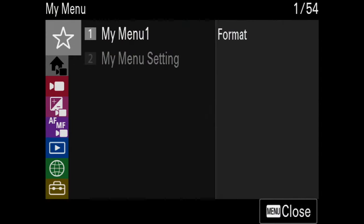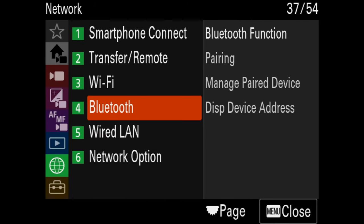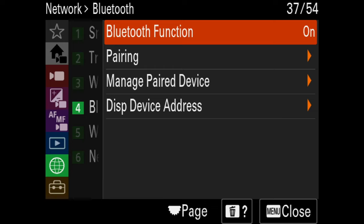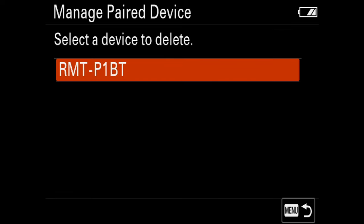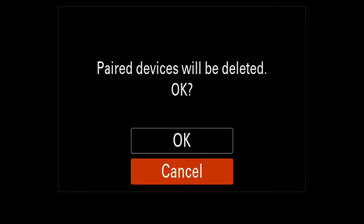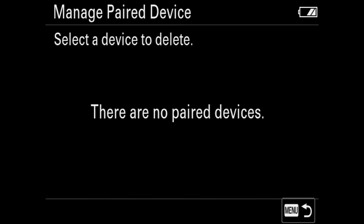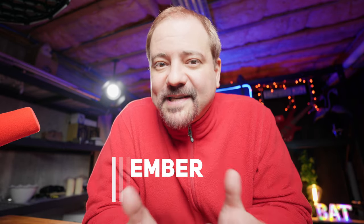To troubleshoot the FX3 or FX30, go all the way down to Network, then go down to Bluetooth. In the menu, go to Manage Paired Device, select your remote, and delete it — say OK to confirm. Now you can go ahead and re-pair your remote as shown earlier in this video. Your remote should now be paired and you should be able to use it to start recording video. Just remember to set your camera to movie mode. Thanks for watching, and see you next time.